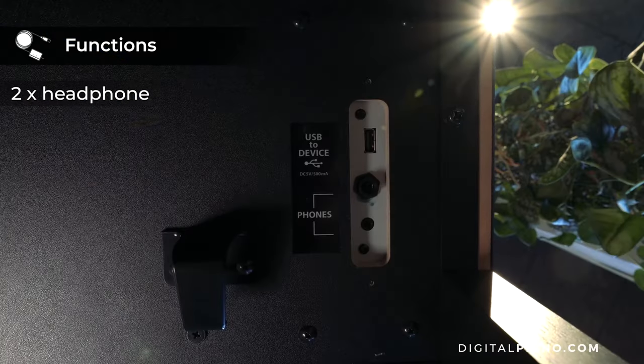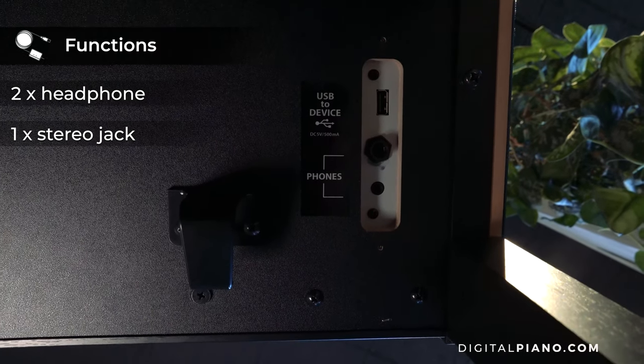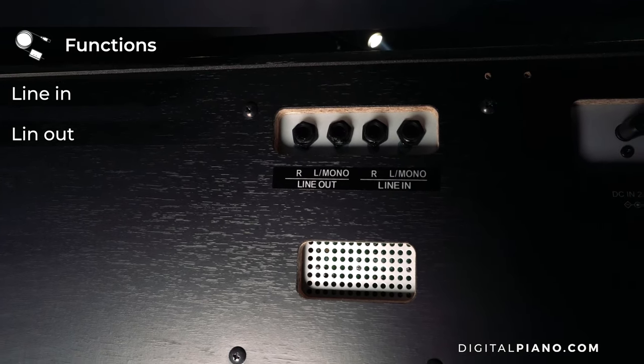The CA-501 has two headphone ports: one quarter-inch stereo jack and one mini stereo jack. The instrument also has both line-in and line-out, left/mono and right jacks, making the CA-501 easy to use in larger settings.